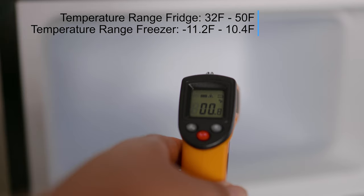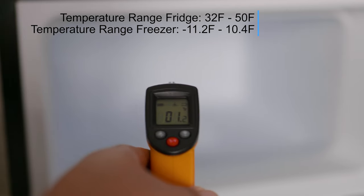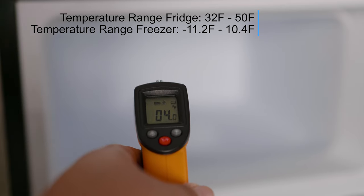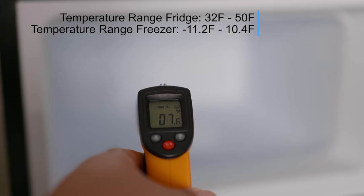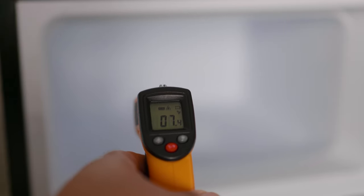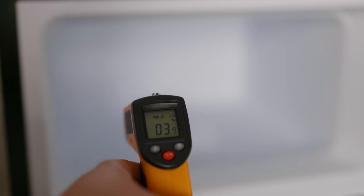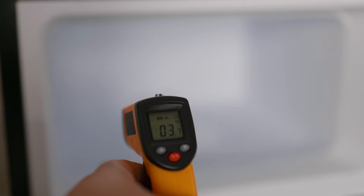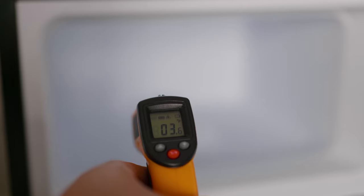According to the paper the manufacturer included in the box, it says the temperature range on the freezer is from negative 11.2 to negative 10.4 degrees Fahrenheit. Now that we have those numbers, let's go ahead and leave the ice tray in the freezer and go to the store to get some product to fill this stainless steel body up.